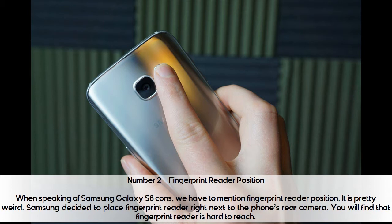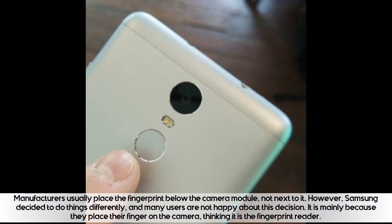You will find that the fingerprint reader is hard to reach. Manufacturers usually place the fingerprint reader below the camera module, not next to it. However, Samsung decided to do things differently, and many users are not happy about this decision, mainly because they place their finger on the camera thinking it is the fingerprint reader.